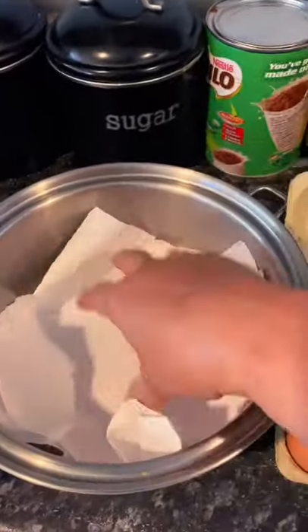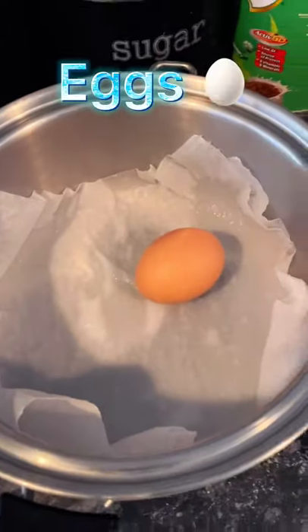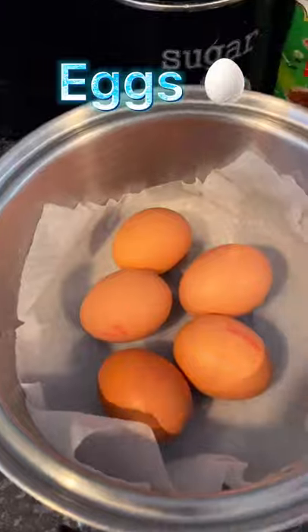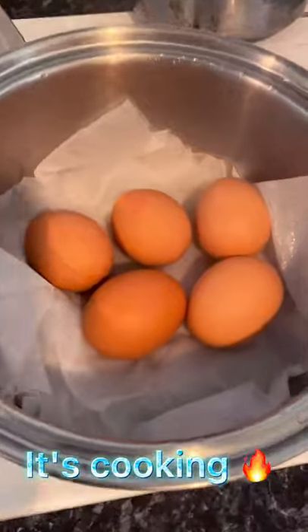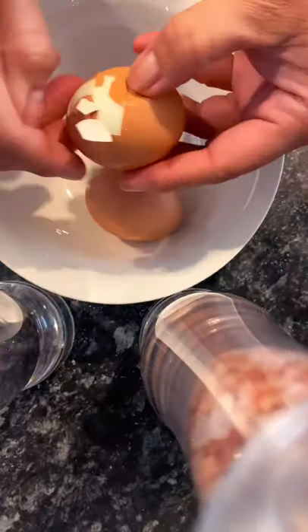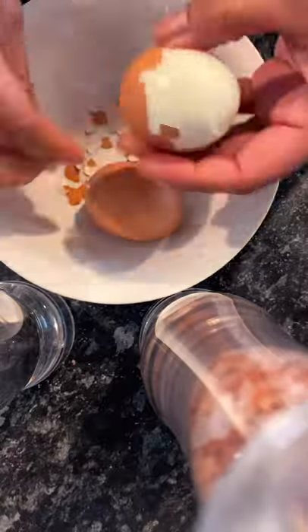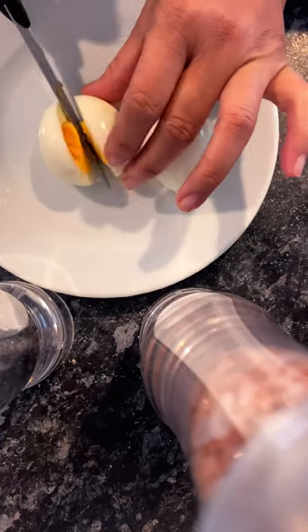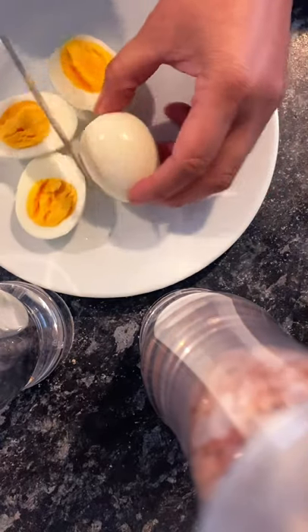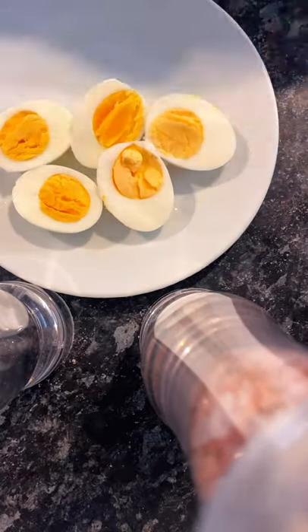Now let's put the paper in there, put the bus. So our eggs and the paper, then put it on for a few minutes. Oh, this is how I do. Oh, perfect — perfect boiled eggs! It looks so good, guys.